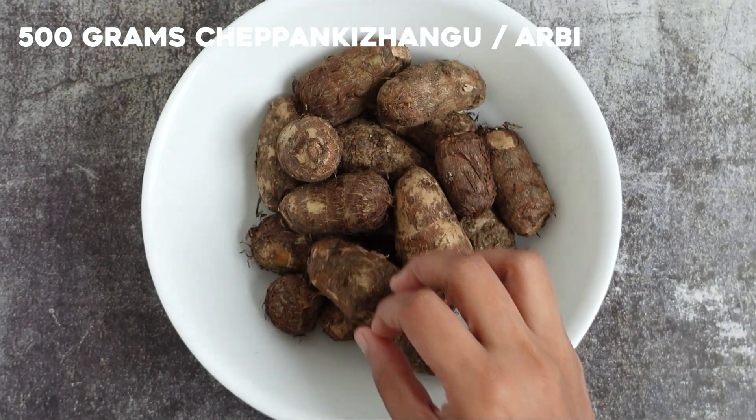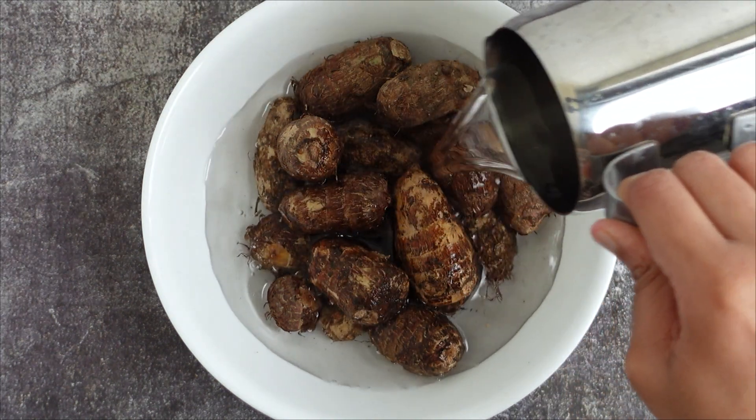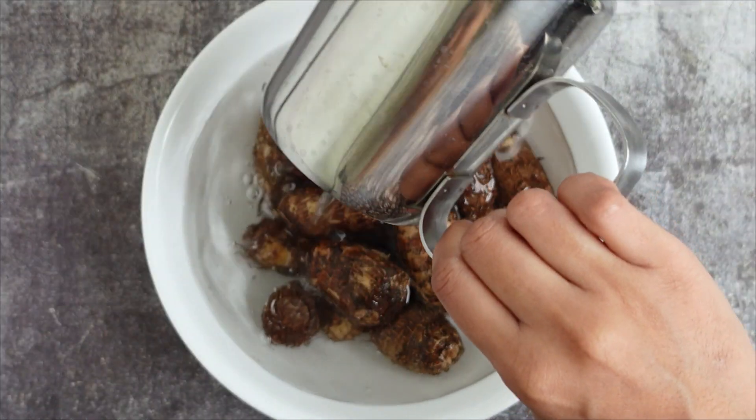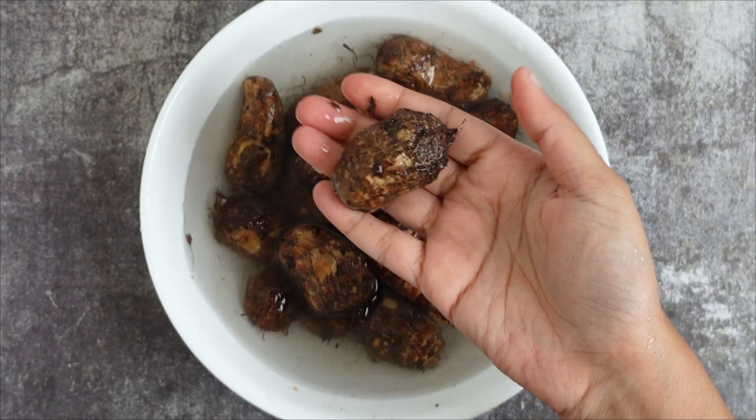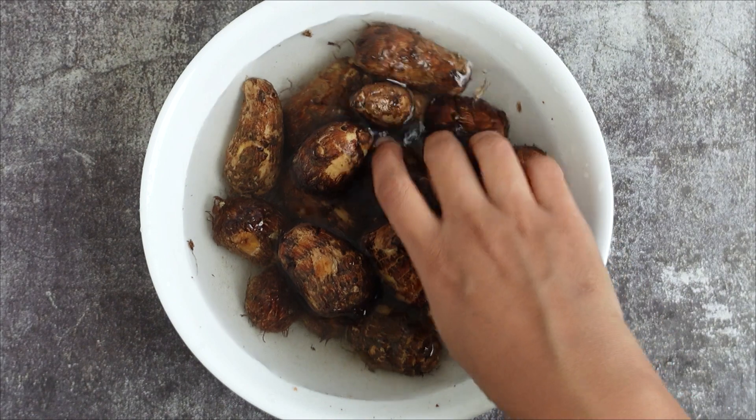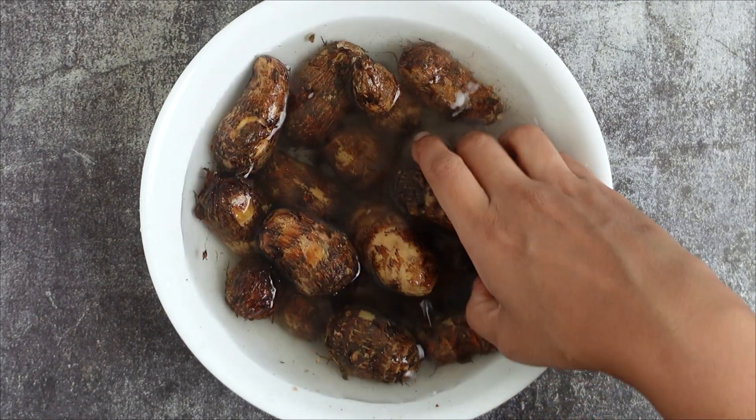Soak them in water for 10 minutes. This will help to get rid of the sand crusted on the surface of the kalanga. It will also make it easy to clean. Wash the kalanga thoroughly to get rid of the sand.